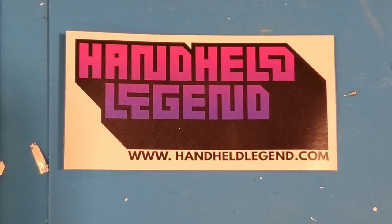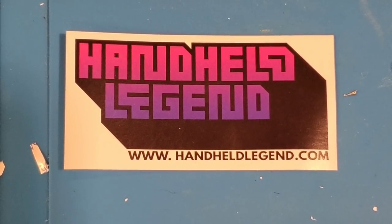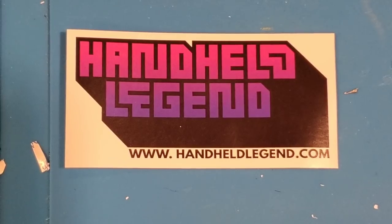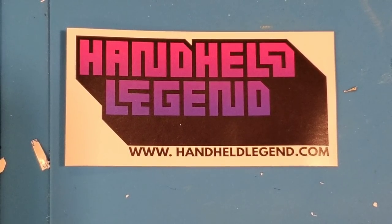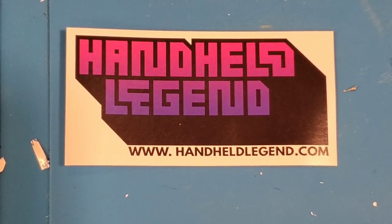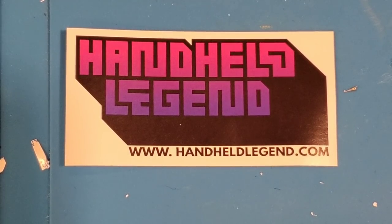I want to give a quick shout out and thanks to HandheldLegend.com. It's a pretty cool site where they sell aftermarket parts and replacement OEM parts for handheld consoles — your Game Boys, Game Boy Advance, Sega Game Gear, that type of thing. They've provided me with a code which allows the first 10 viewers who place an order to receive 10% off. I'm going to leave that code in the description below.